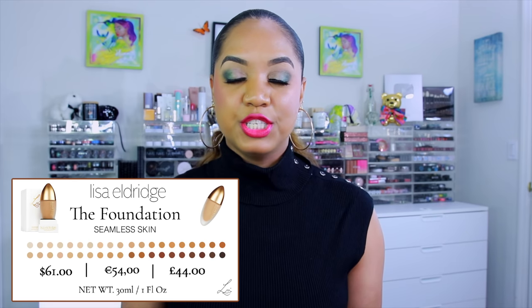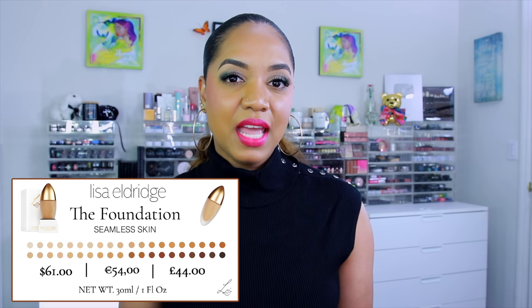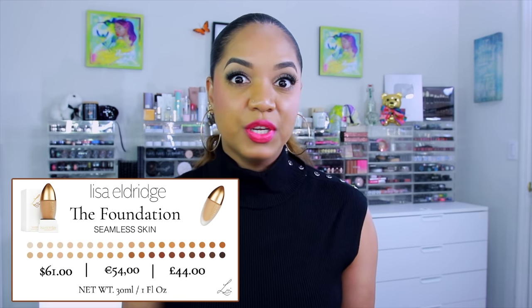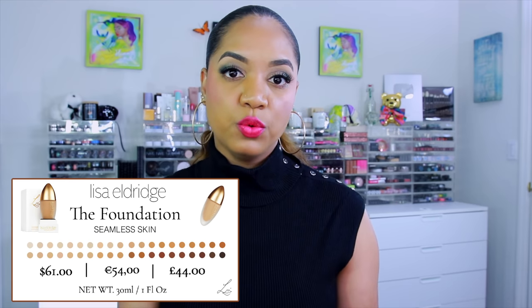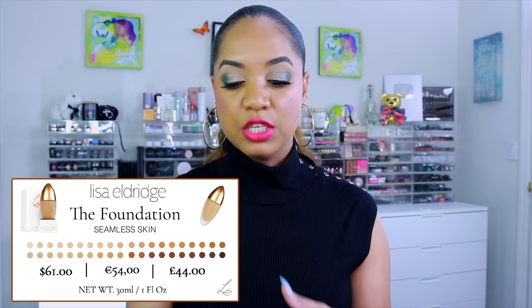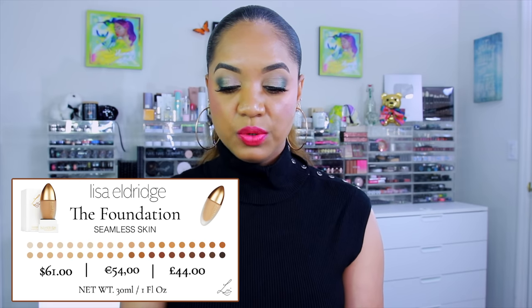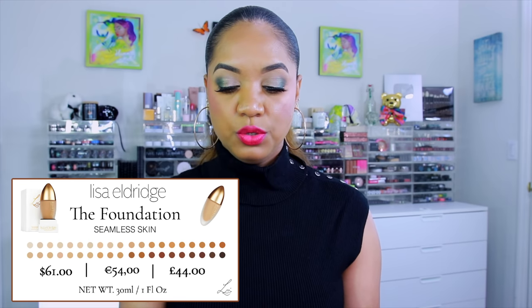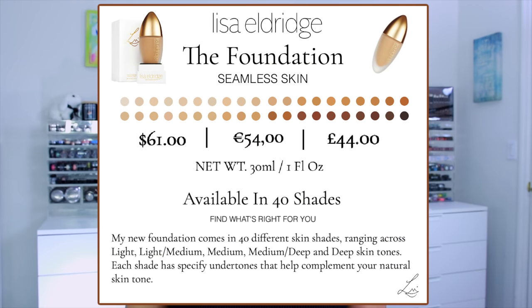This is the Seamless Skin Foundation from Lisa Eldridge. It retails for $61 USD, 44 pounds in the UK, or 53 euros in the EU, and contains 30 milliliters — the usual amount for a foundation. It is available in 40 different shades spanning light, light medium, medium, medium deep, and deep skin tones, each with a specific undertone to complement your natural skin tone.